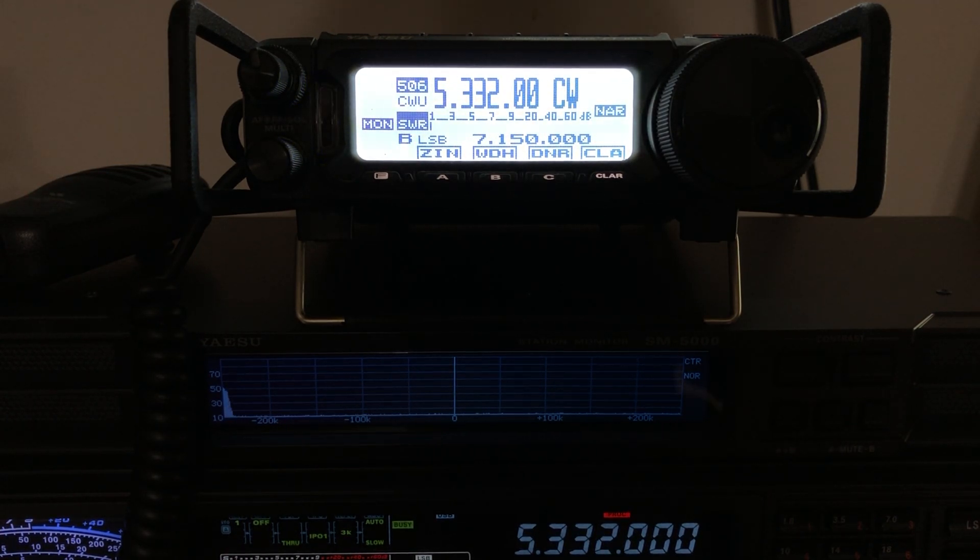A lot of older radios were shipped with a default 2.8 kilohertz transmit bandwidth — that's just the way they were set, and it was fixed. Modern radios allow you to go into the menu, like on this FT-5000 here, and change the transmit bandpass filter — for example, 1 to 2900, or 2 to 2800. You've probably seen that in your own rigs.